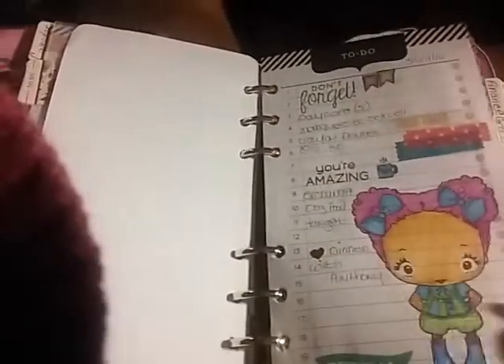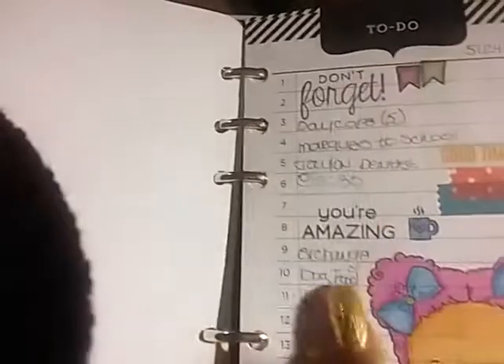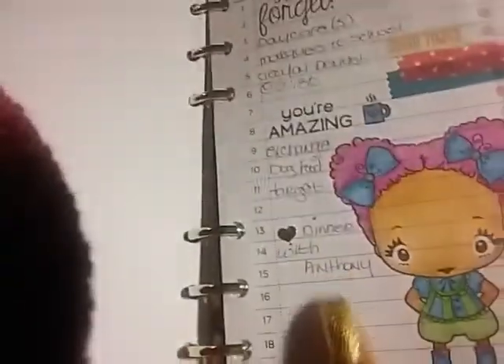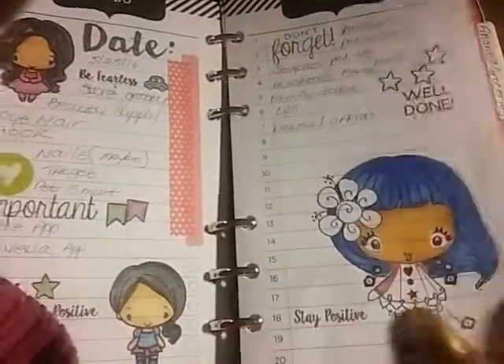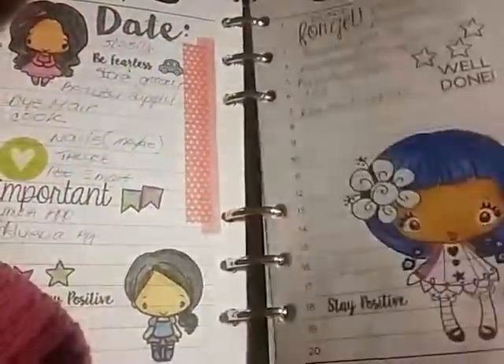These pages actually came with the planner — these are the to-do pages. I just decorated them with my greeting foam stamps, colored them in, and added little stamps. Also from Michaels — one-stop shop, use a coupon, super awesome. Love it. Again, these are my little greeting foam stamps that I use to decorate my pages.